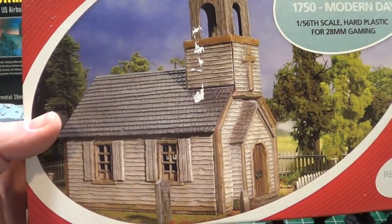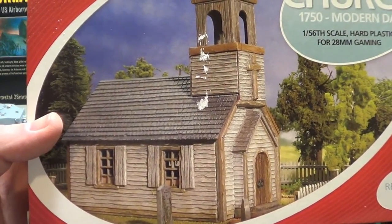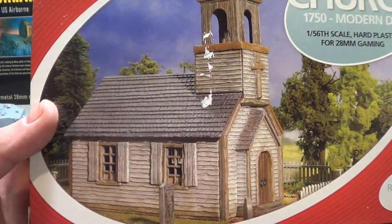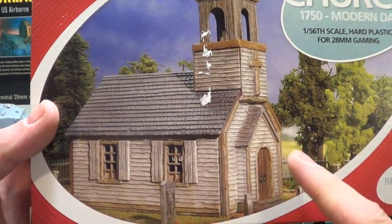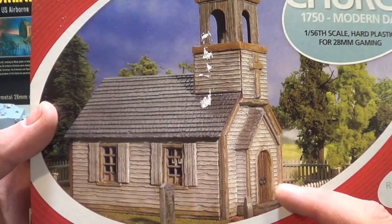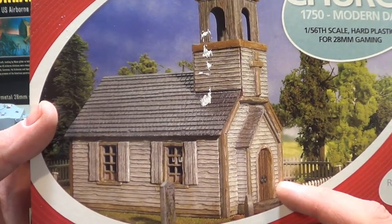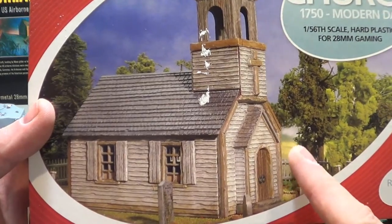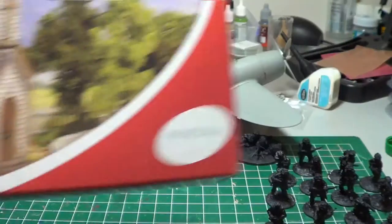I'm looking forward to painting this one. It's not going to be like the barn I did with all aged wood — I'm looking at doing a white church, but sort of aged, where the paint is peeling off in certain spots, just like an old church. I'll be doing a series of videos on that.